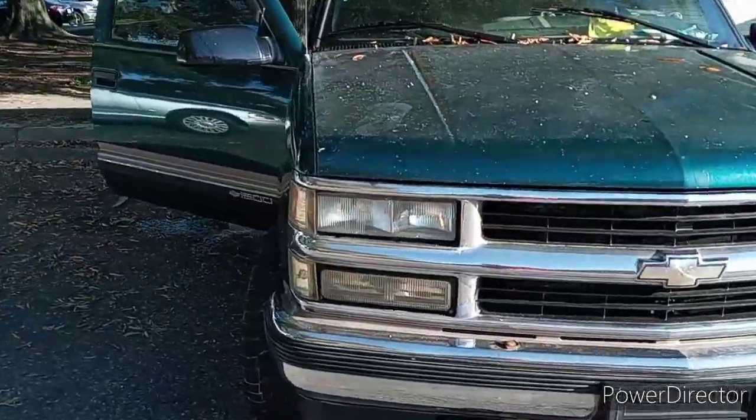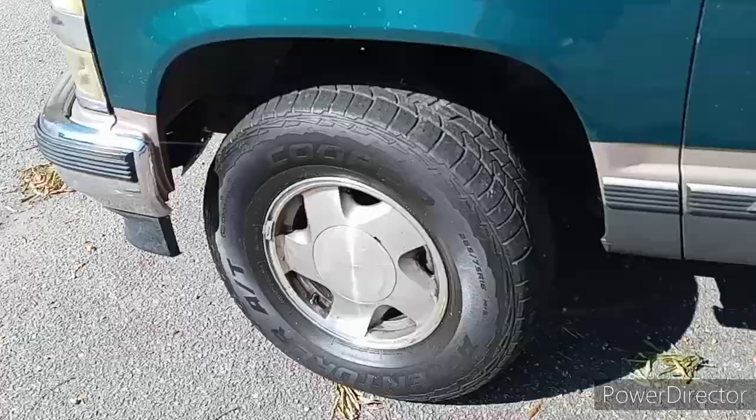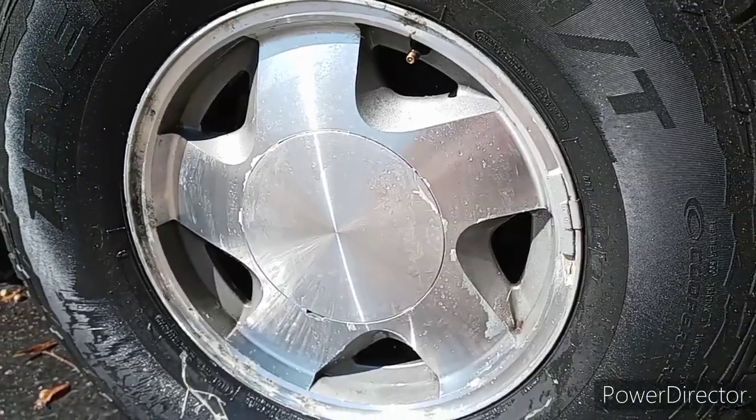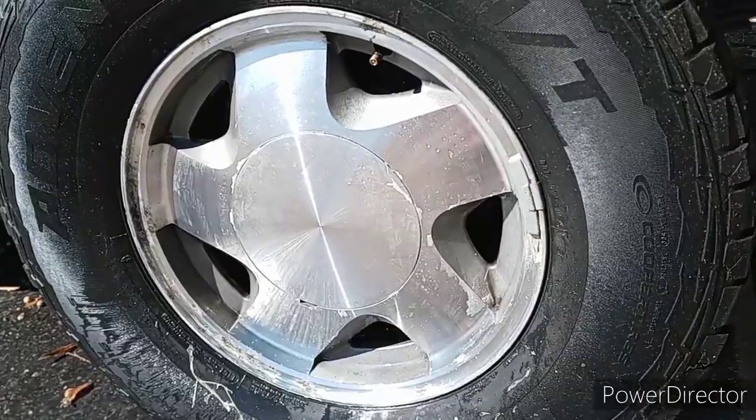Yo, what is up you guys, how you guys doing today, welcome back to the channel. In this video I'm gonna be showing you guys how to take your wheels from this to this, and under $10. Let's get it.